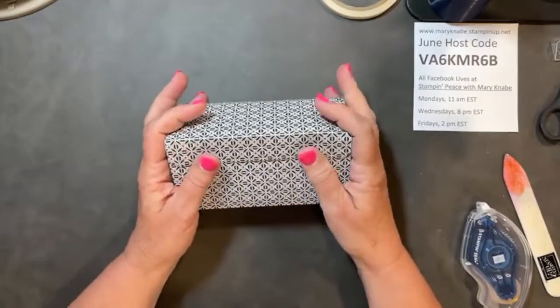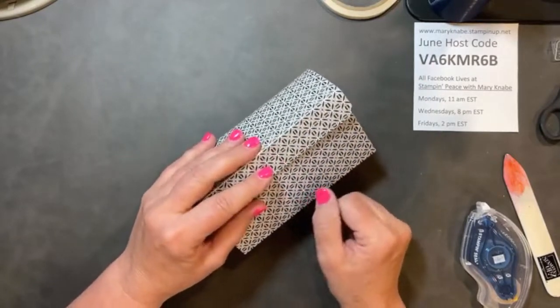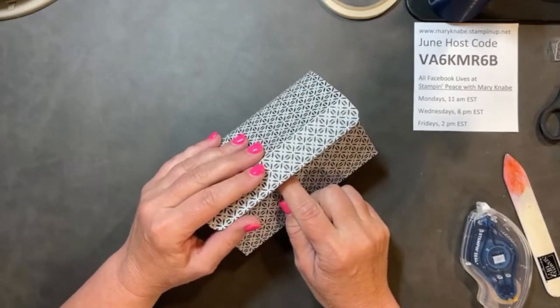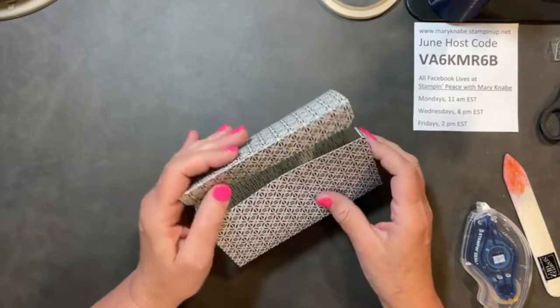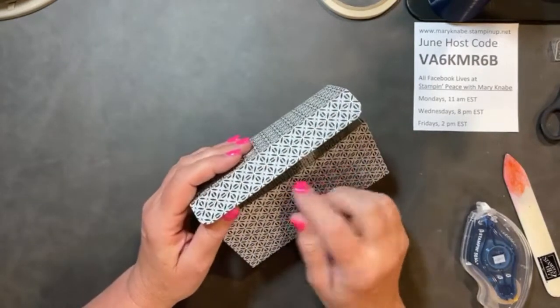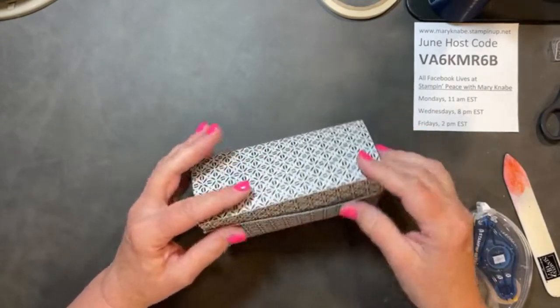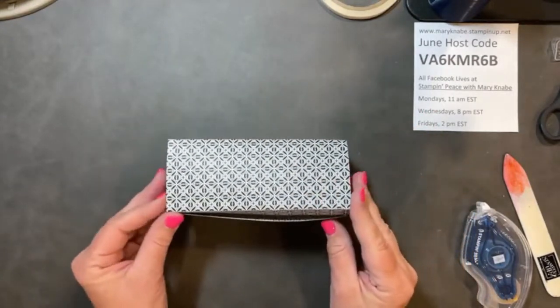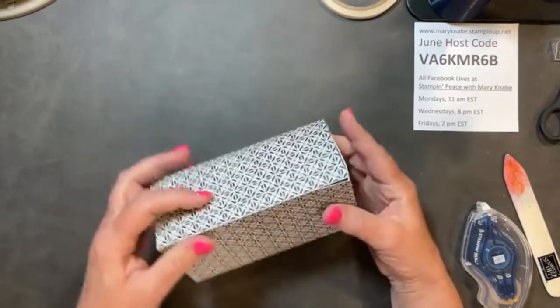When you put something in the box and close this up, you can keep the flap on the front — maybe use a little magnet or Velcro. Or you could put a button there and put some baker's twine around it. Or you can simply fold the flap into the inside of the box like that.